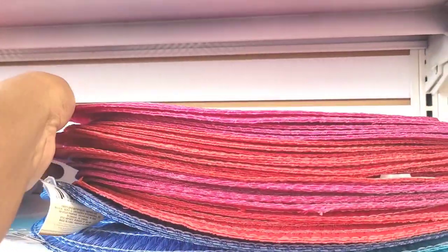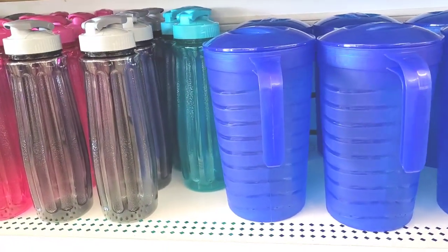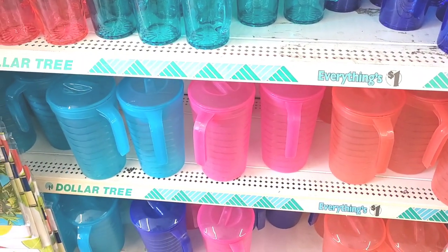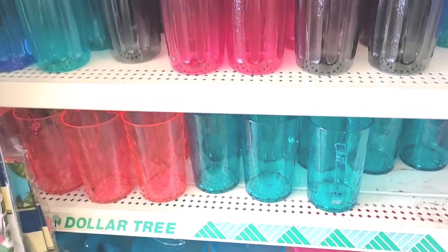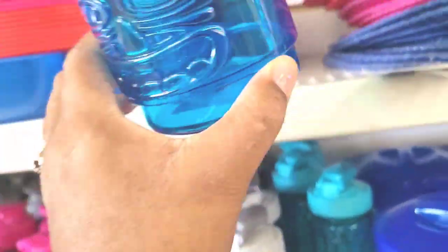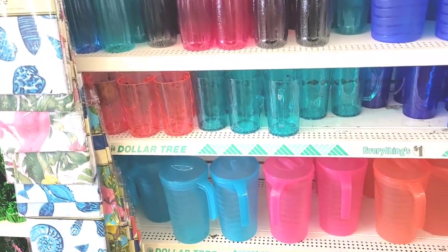They have little placemats in different colors - pink, red, blue, and they have the little pictures. Blue, orange, pink and that light blue - these are nice. I got some cute little clips. And they have these little bottles and little cups too - little tumblers, cute in blue and purple. And they have tablecloths over there.